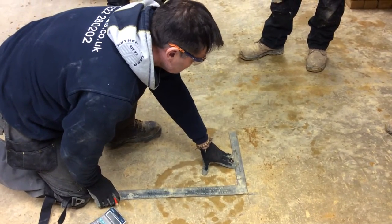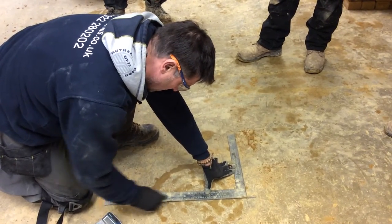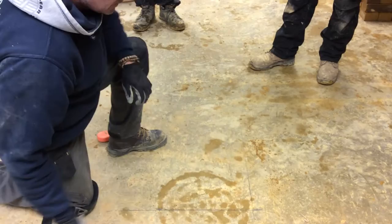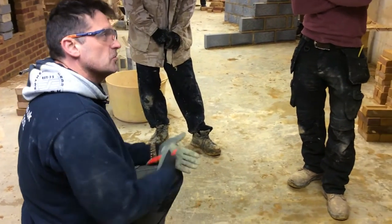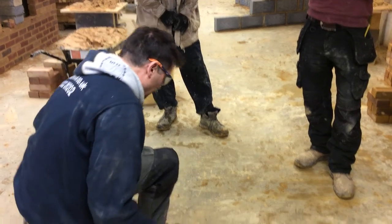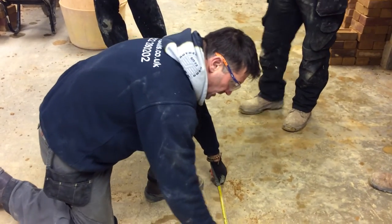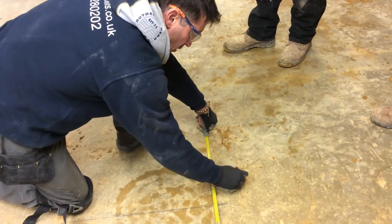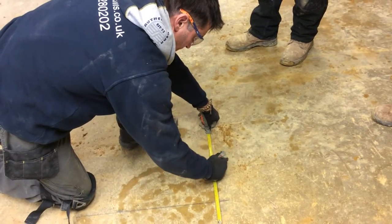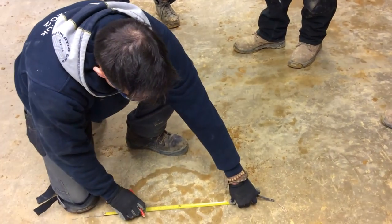Then we're going to check, using the 3-4-5 method, the corners square. This is more important over a larger distance — bring your pegs into the ground and everything else. The principle is Pythagoras. We're going to go multiple 3 that way, and multiple 4 that way.